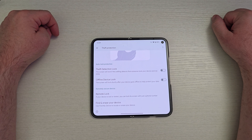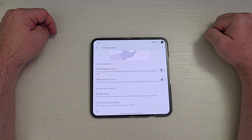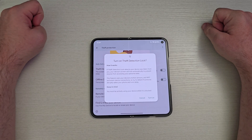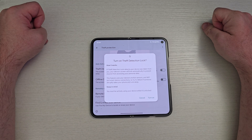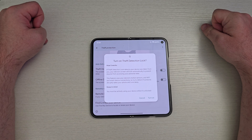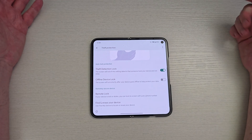Scrolling down a little bit more — Theft Detection Lock. The screen will lock if this setting detects that someone took your phone and ran away. Turn that on and you can see how it works. If theft detection lock detects your device was taken from you, your device's screen will lock automatically to prevent anyone from accessing your personal data. This feature uses your device's motion sensors and Wi-Fi and smart device connections to try to detect if someone has abruptly taken your phone and run away. Keep in mind, you must be actively using your device while it's unlocked. I'm going to hit turn on — I think that's a great feature, it's really smart.